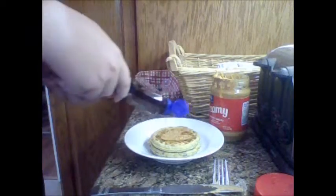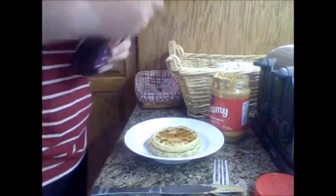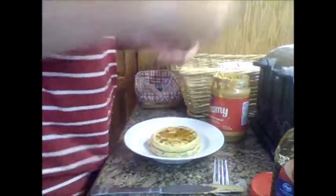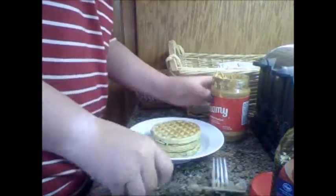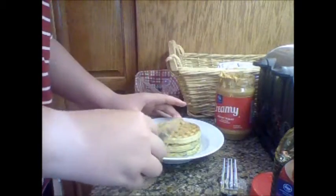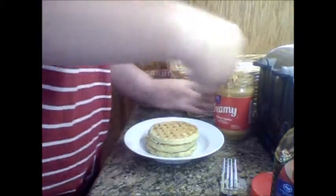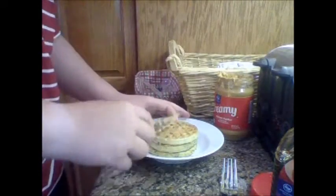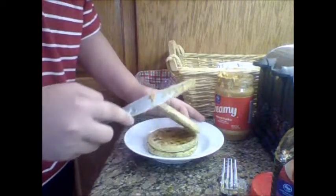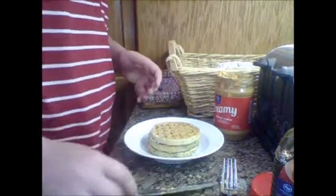Gotta give that syrup. Yum, tasty, delicious. Waffle number three is a go. Waffle operation tres, cuatro — it's not siete, this is waffle numero cuatro, por favor. That's waffle number four, please.